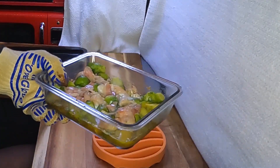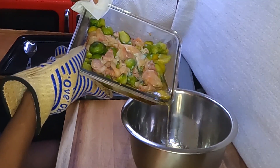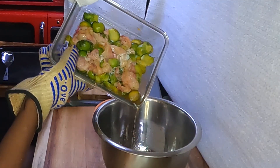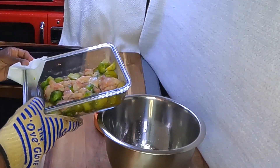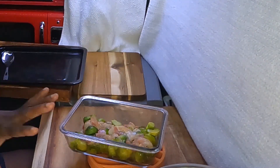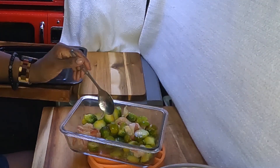Okay guys, we got it out of the oven and this is what it looks like. We're going to drain off the extra fat — draining off all that fat and all that water. Now we're going to give it another stir and cook it until that bacon is crispy.